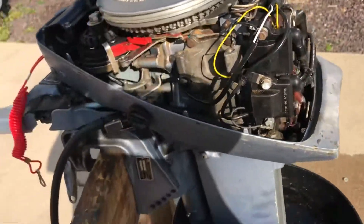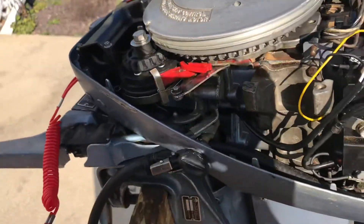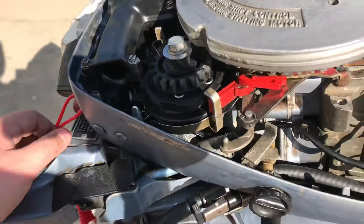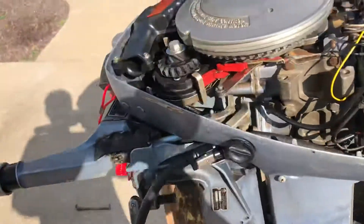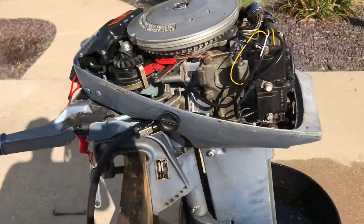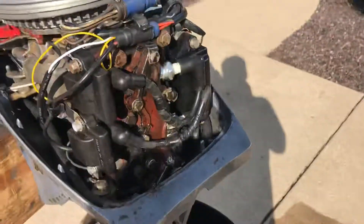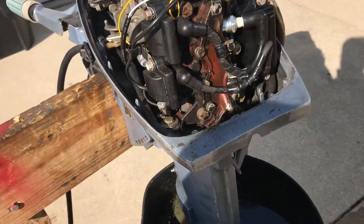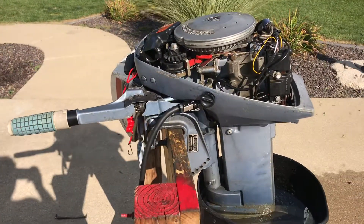I've only had this setup for a day or so, so I don't know how it'll hold up in the long run, but for now it works really well and seems to be decent quality. For under 20 bucks you can have a working kill switch for your motor. Thank you for watching — if it helped you, leave a comment or a like. Bye bye.